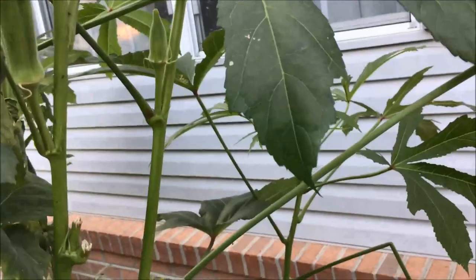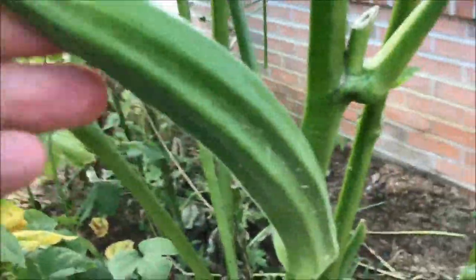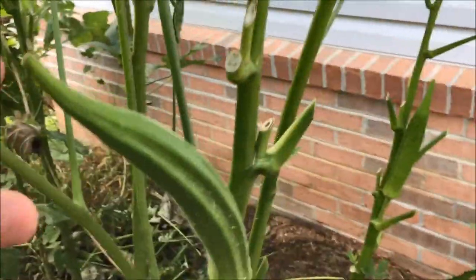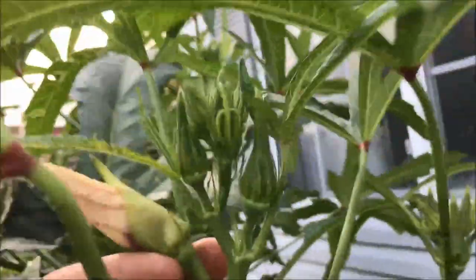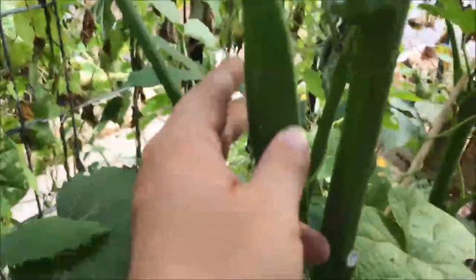I've picked some okra. Some of these got way too big — that's okay, I'm going to leave them on here and collect the seed. If I can find somebody doing a seed swap, that's probably how I'll use them. But I've got some out here right now that are ready to pick, and I've still got it coming on. I've got another month, so we'll be able to get quite a bit of okra from around here. Look at those — they're putting on. That one will be ready tomorrow.